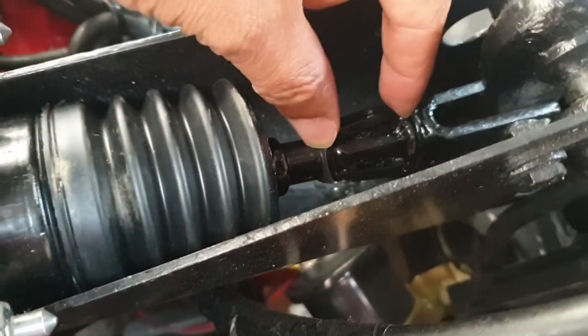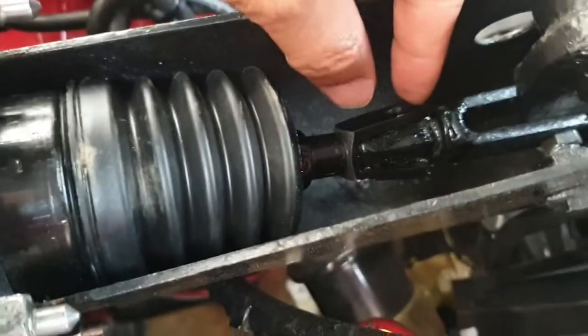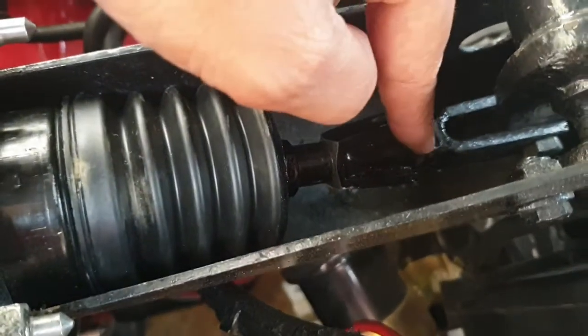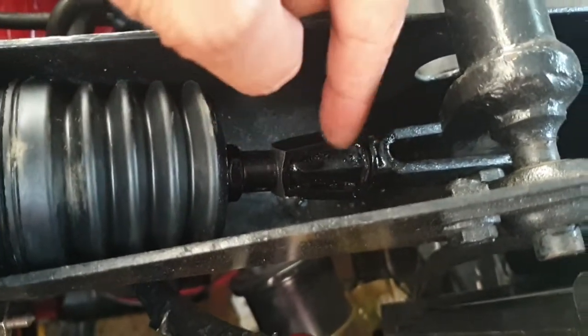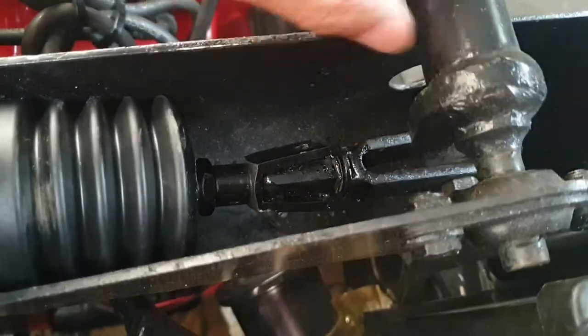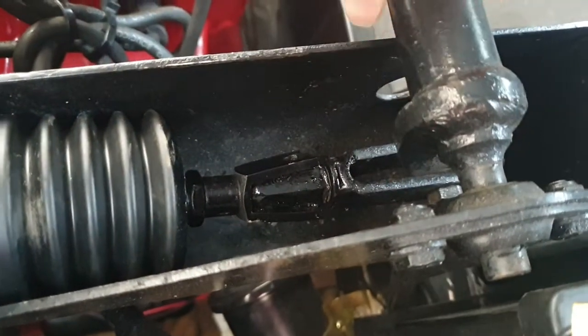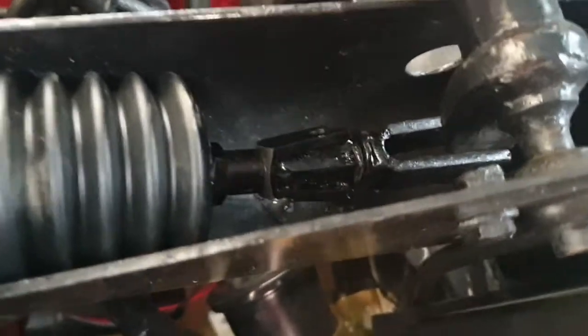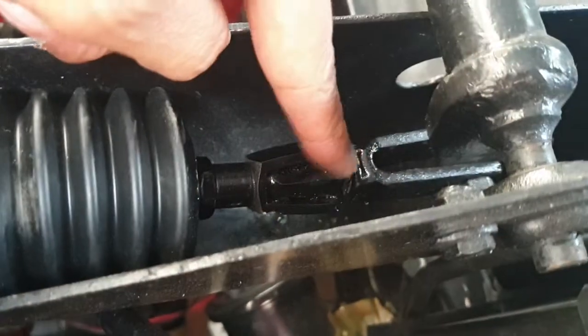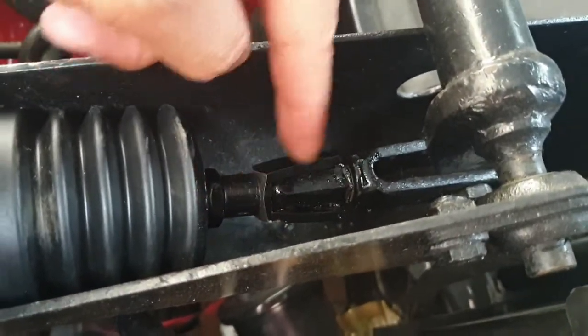We found it didn't quite reach, so we spliced in that piece, which also allows adjustment of the pedal. That little shaft allows you to screw it in and out so you can get the resting position of your brake pedal at the right position. That becomes adjustable, whereas the Golf one wasn't adjustable.